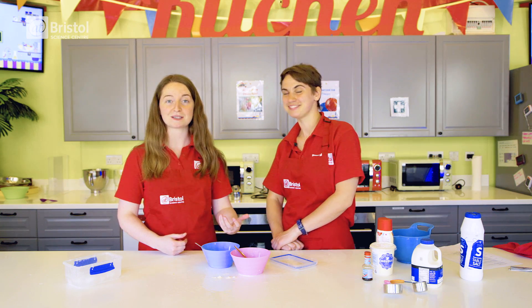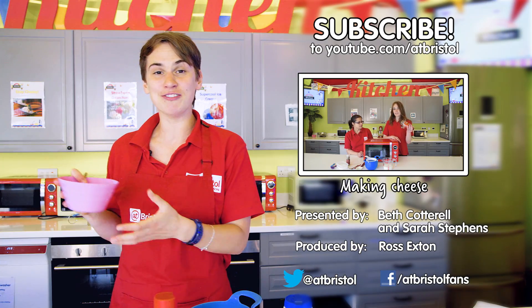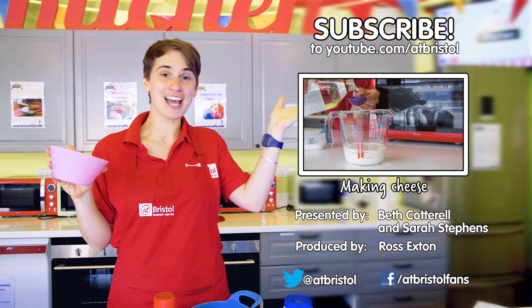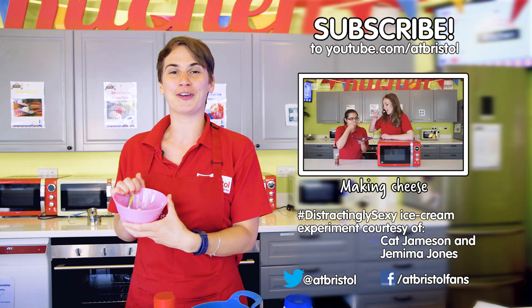Add your own flavours, try some different recipes, and do your own experiments with your own kitchen chemistry. If you've enjoyed this video, click like, share it around, and click on my ice cream to subscribe. Find out how to make cheese in our last video. And if we've inspired you to try science at home, share your photos and videos with us on Twitter and Facebook. Thanks for watching!